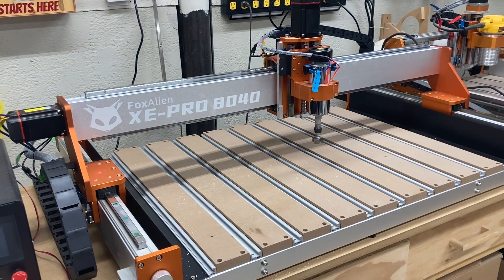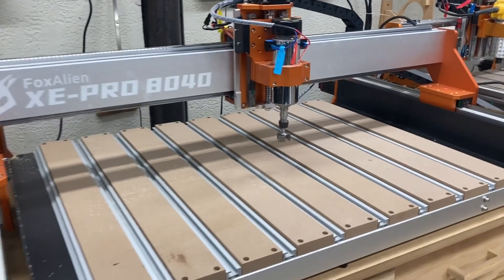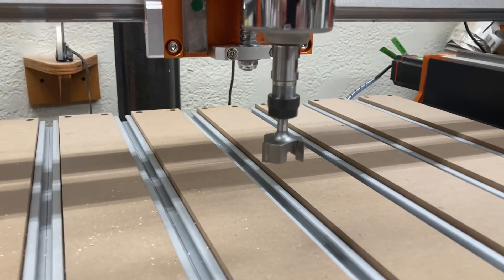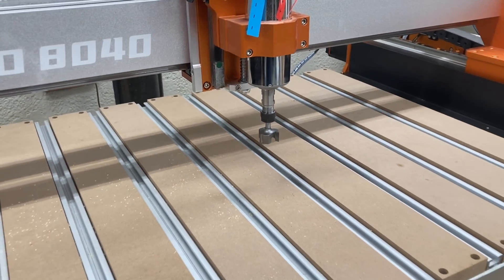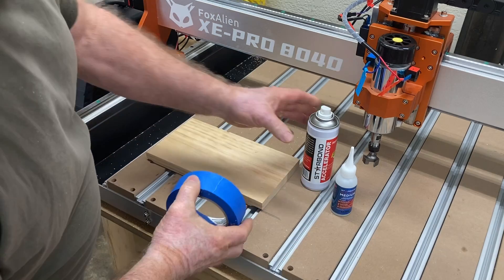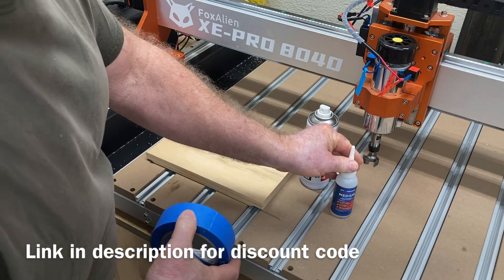The machine that I'm going to use for this project is the Fox Alien XC Pro 8040. The first step is to put down the waste board and plane that surface. I want to use this surfacing bit to get it exactly 100% flat. To hold this waste board down I'm going to use the glue and tape method — the Starbond accelerator along with the medium Starbond CA glue.